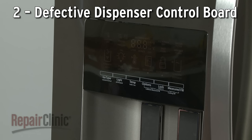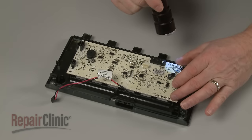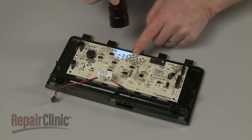If all of the dispenser functions are disrupted, then the control board itself may be defective. While the board cannot be easily tested, you can inspect it for signs of burning or a shorted-out component.